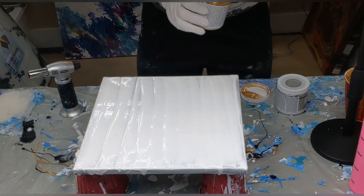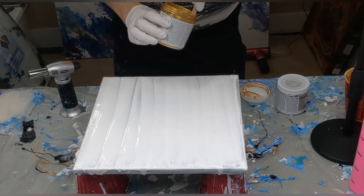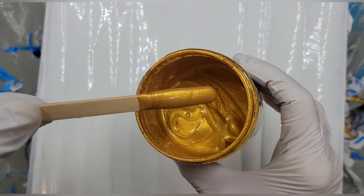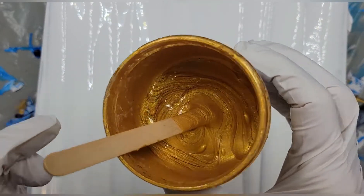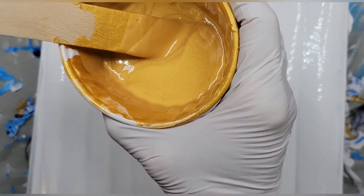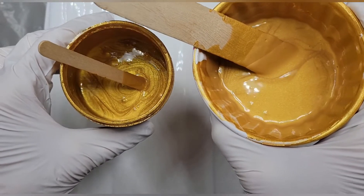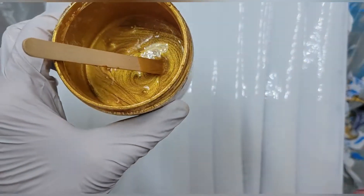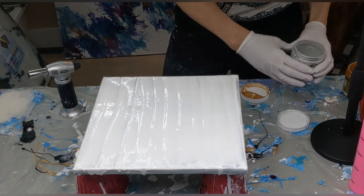This is 24 Karat Gold by DecoArt - look at that, just beautiful. Now when this is mixed up it actually looks not quite as bright. I'll show you the two to compare - it's because of the glue. When that dries it'll be just like this one, so no worries.